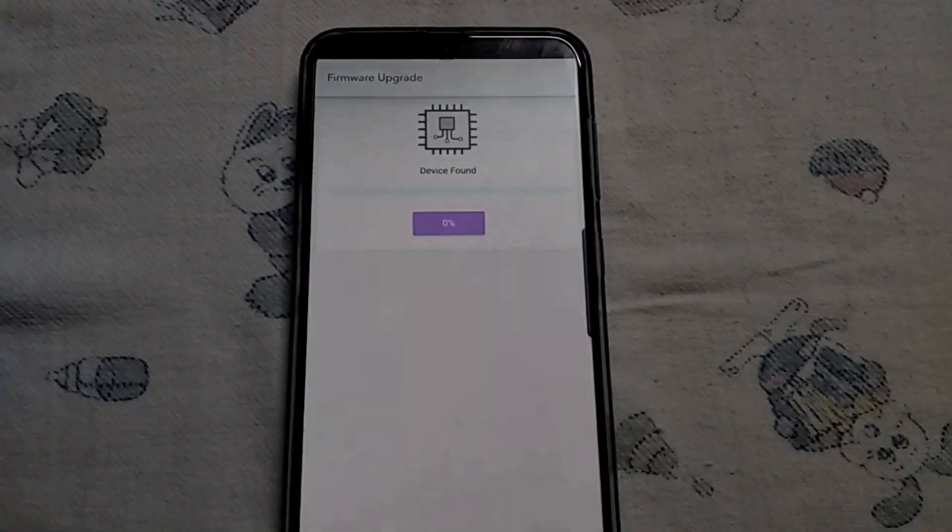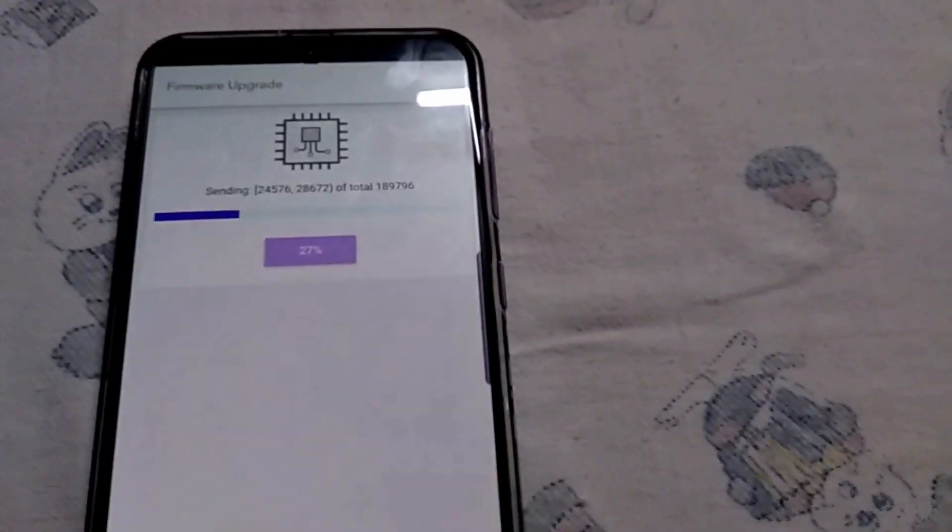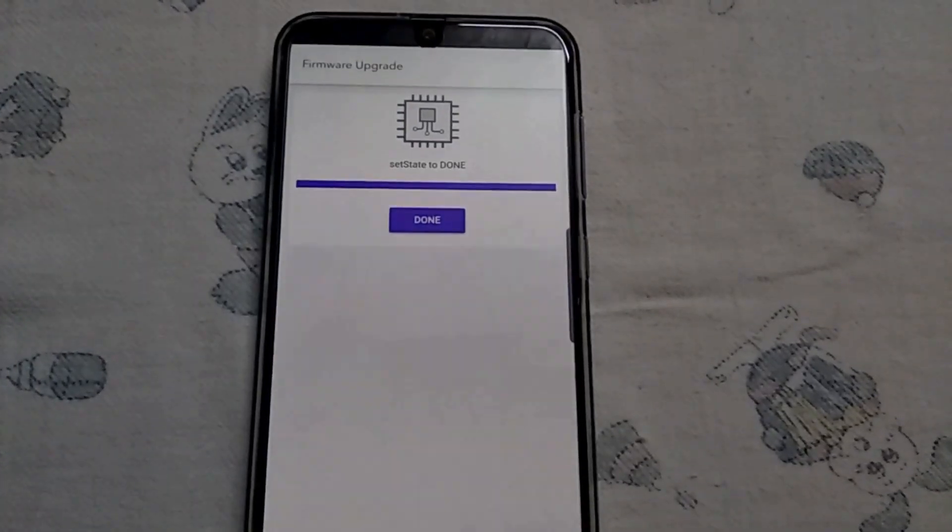Now the device has been found. A symbol will appear on the band and this process will take about five to ten minutes. Once it is done, if yours isn't detected, you can just adjust it on the charger and it will work.